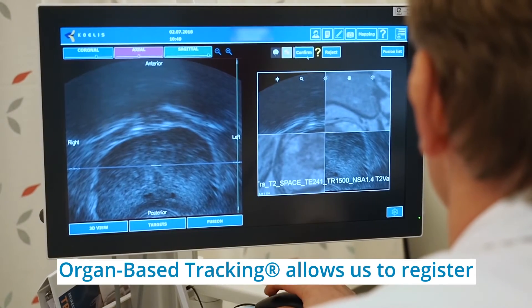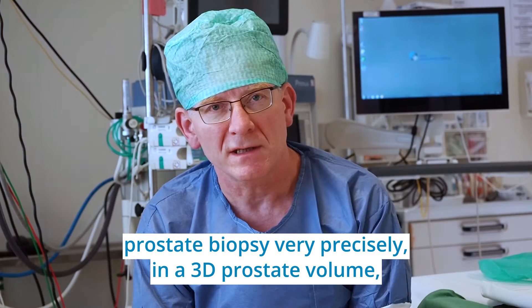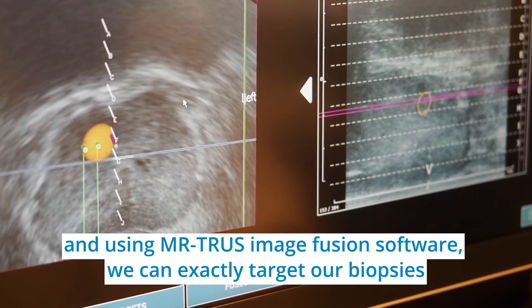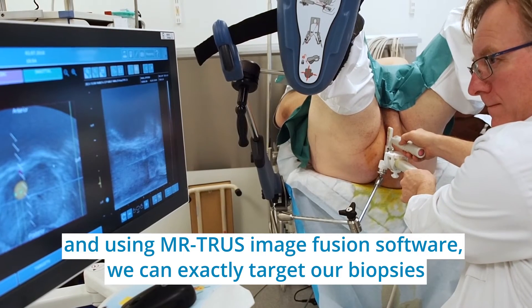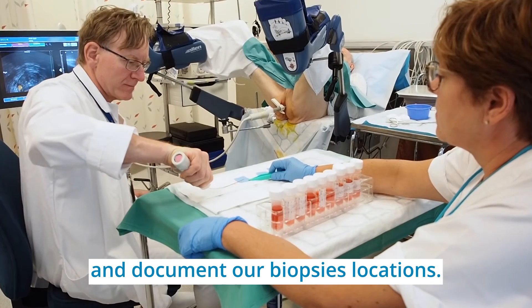Organ tracking allows us to register prostate biopsy very precisely in free prostate volume, and using MRI-TRUS soft image fusion we can exactly place our biopsies and document our biopsy location.